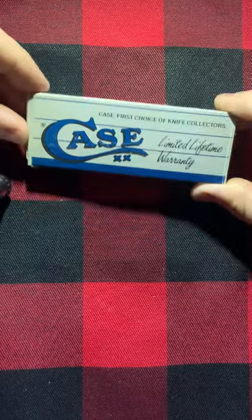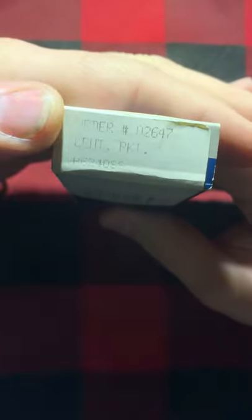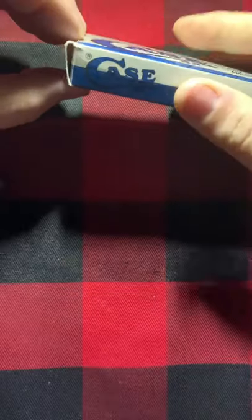Hi everyone, this is Christian Knife Guy. I've got a unique knife here for you. The original Case box is in pretty good shape — the label has faded but you can barely make it out. Sorry about the poor lighting. It has the original paperwork that came in the box, but it doesn't have the original tissue — I wrapped it in some other tissue to keep it safe.